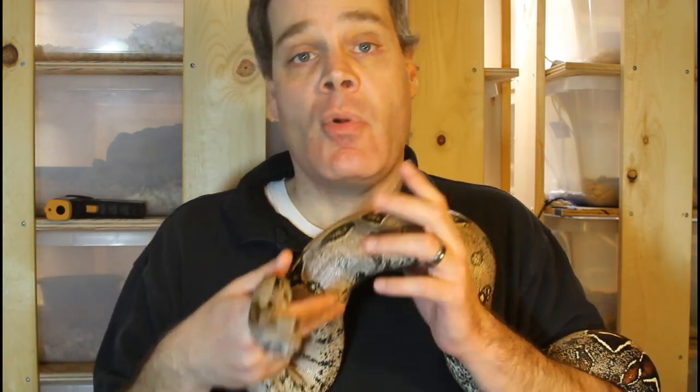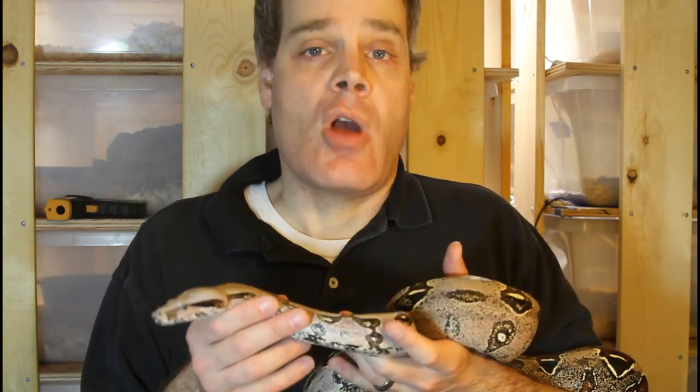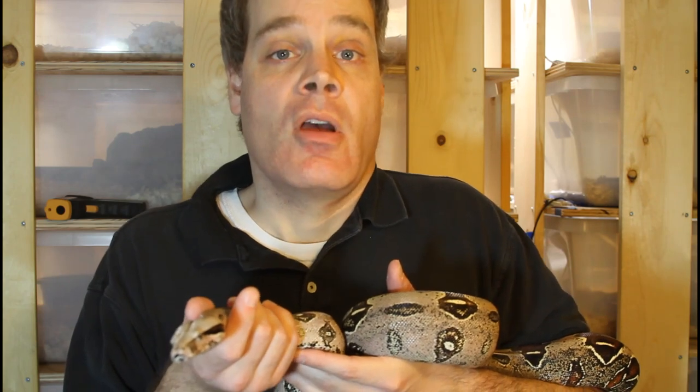Once you have a pair that's ready to breed, the next step is cycling. Everybody does it a little differently — some people don't drop temperatures at all, some drop them for two to three months. I'm somewhere in between. Starting around early to mid November, I stop feeding the animals. Then in late November I start dropping temperatures only at night, typically by two to three degrees Fahrenheit at night between 8pm and 6am, dropping another two to three degrees every four to five days.